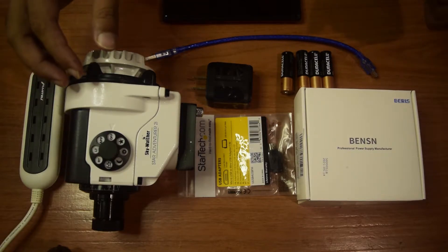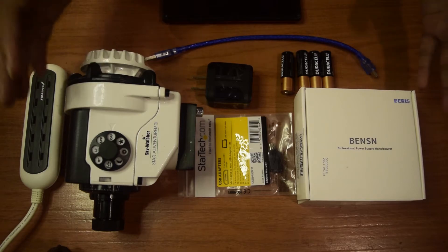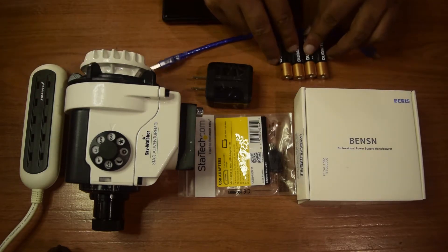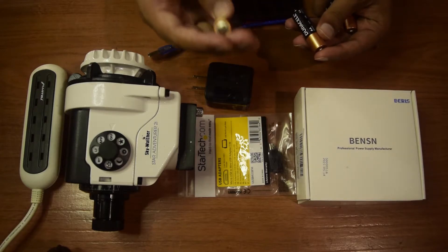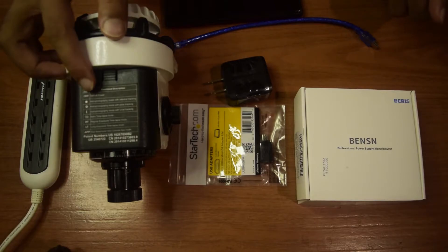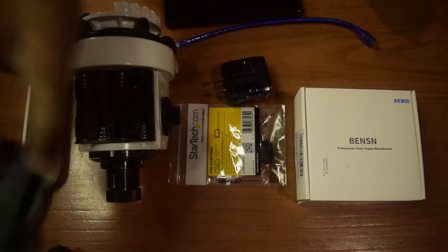There are a couple of ways by which you can power your Sky-Watcher Star Adventurer 2i. The most popular way is using batteries — these are double-A Duracell batteries, each one is 1.5 volt. To power it up, the first thing you need to do is slide down this top cap on your Sky-Watcher Star Adventurer 2i by pushing it gently downwards — it will slide down.